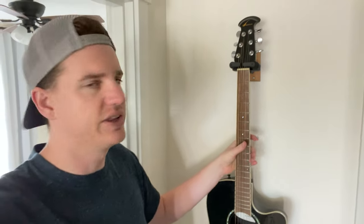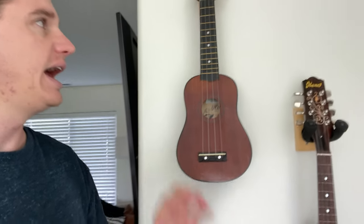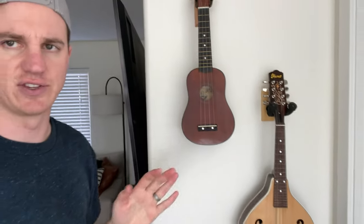We want some musical instrument mounts for this house and these just work so well because you just drop the instruments in and they automatically grab. These look nice on the wall, so I think it's a great solution to be able to hang some instruments up.